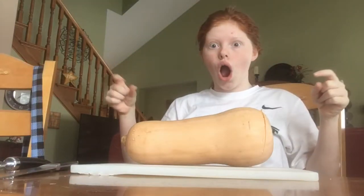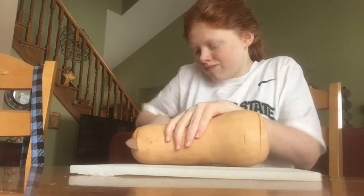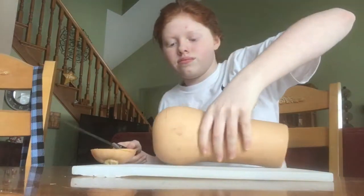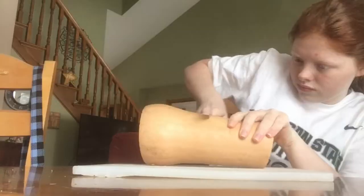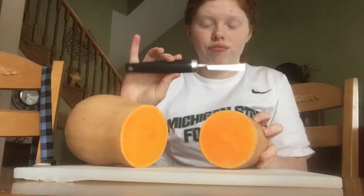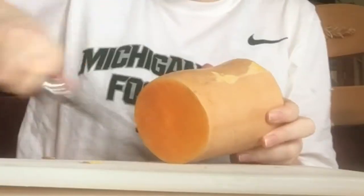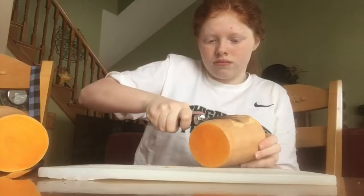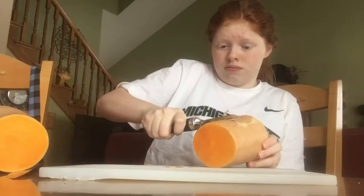Hey guys, welcome to my channel! Today I'm making roasted butternut squash. First I cut about 1 inch off the top and bottom of the butternut squash, then I just cut the butternut squash in half.